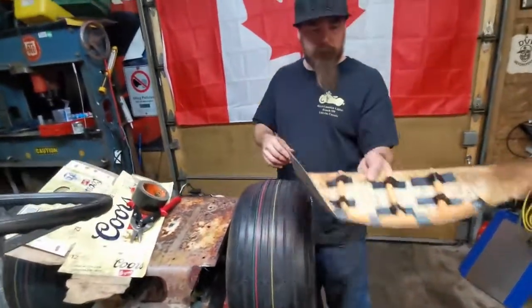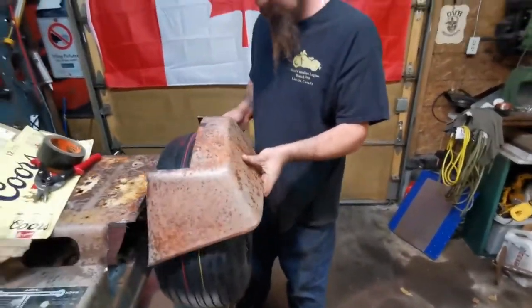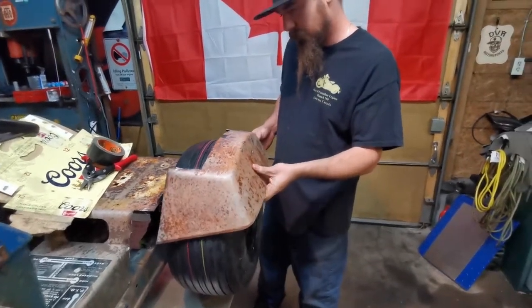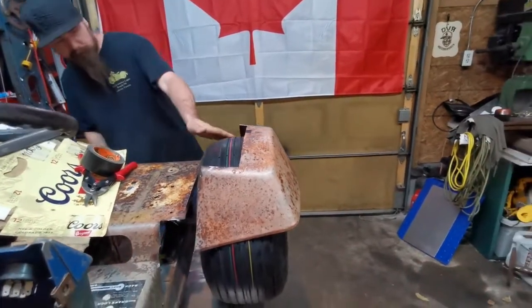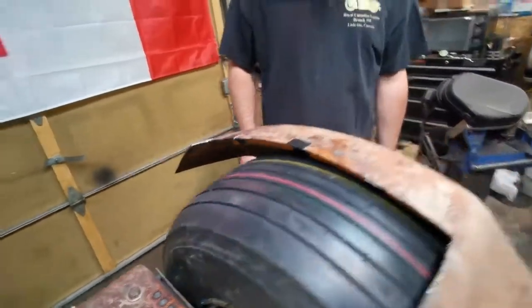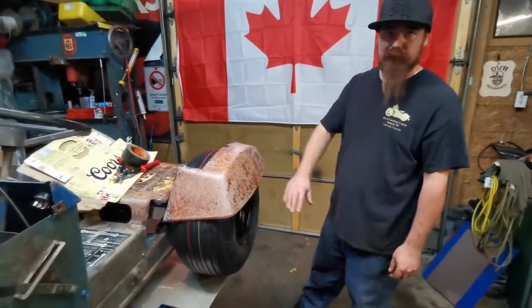Now we've got all our hose laid into the fender here. We can put it back on and we can see that now gives us the clearance all around the tire in here so that the tire doesn't hit the fender. This tractor doesn't have any suspension, so we're not worried about the tire moving up and down.